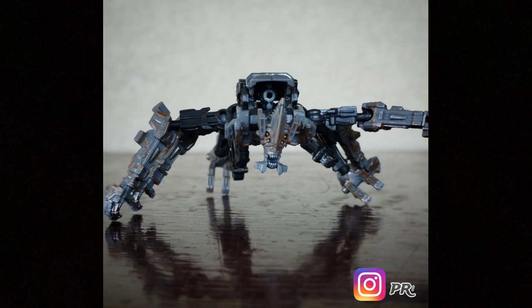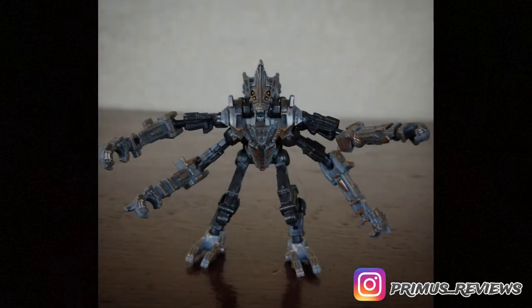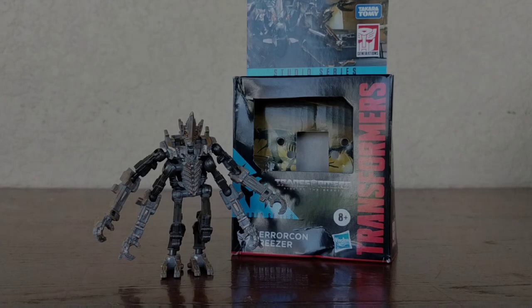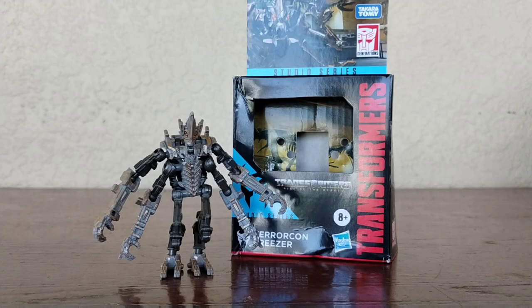Seeing Freezer for the very first time, I think was really, really cool. Seeing images of him, I did quite like this figure. Honestly, I didn't want to get him, but after seeing the movie I said I have to get him. I do have to say this is probably the best Studio Series figure they have ever created — best articulation, best transformation, and best detail. Don't at me.